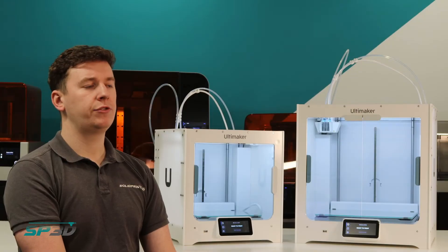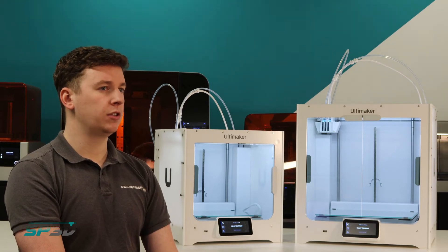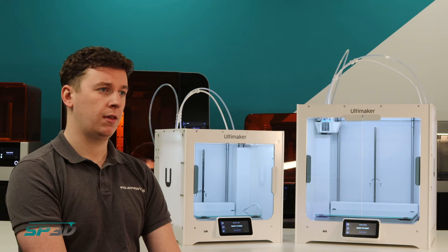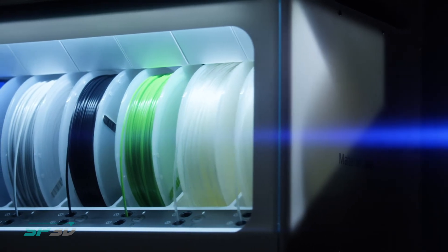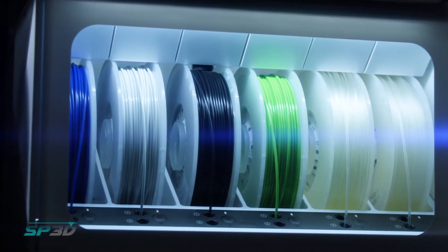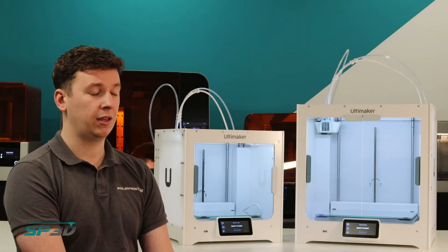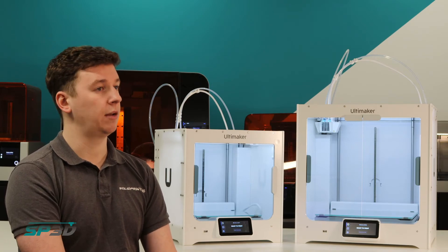The Pro Bundle gives you very much a peace of mind. If you're looking to print with any materials that are going to be hygroscopic — sucking the moisture from the environment around them — then the Pro Bundle is probably going to be the right choice for you. The Material Station is humidity and temperature controlled, so your material is kept in the best conditions possible. This is only ever going to save you time and money and make sure that every single part you're getting off the printer is going to be perfect.